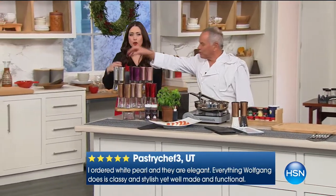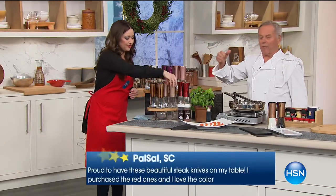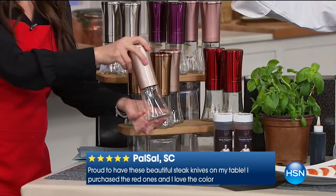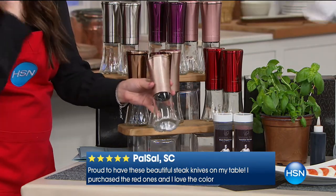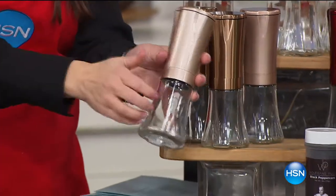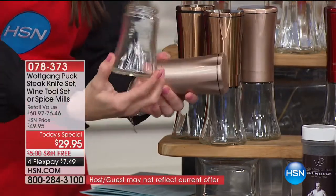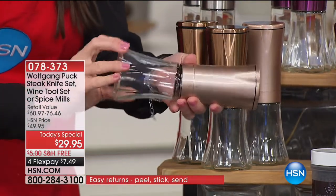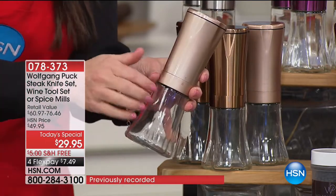Let's start with the spice mill. You get six different colors — so whatever your dining room, whatever your kitchen, you can match with the color. If you have things in red or purple or blue or silver, just use it that way. That is glass. And for the first time, we do have additional glass jars. If you want to interchange your spices in and out, you can do that. Because these are ceramic on the inside, they're not going to take on the color or the flavor of whatever spice you're using.